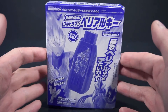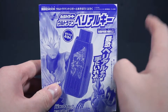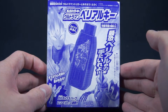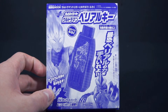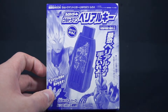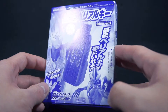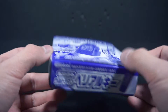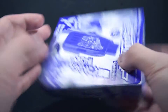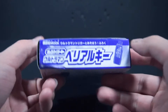Anyways, this is the Ultraman Belial Guts Hyper Key from — I don't know what it's called, but I'm pretty sure it's the Ultraman Trigger playbook or something like that. There's weird lines on the video, I apologize about that. This was a magazine packet as you can see. Obviously there's Belial, very prominent. I think this was the first magazine packet for the line.